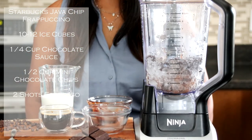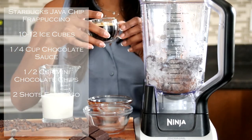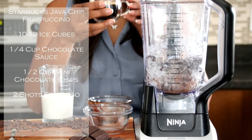Next we're going to add in our espresso. We have our two shots of espresso. Now if you don't have this, you can do half a cup of brewed coffee.